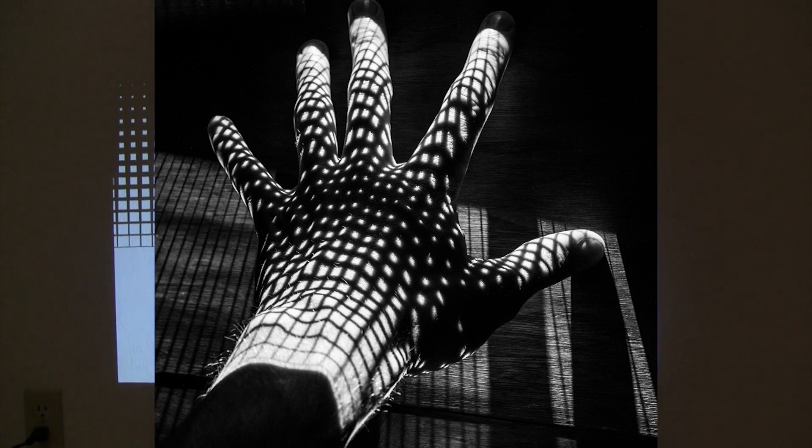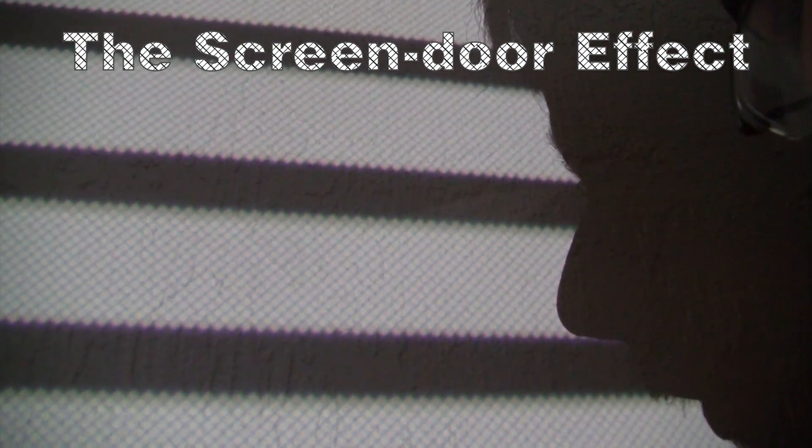Tips on using this projector: because this is a DLP projector at the resolution it's at, there are a few little things to keep in mind. Number one, you're going to discover there's this little thing called the screen door effect — and what that is, is the little black spaces between each individual pixel. It only happens when the projector is very far away, so as you can see it's over there about 20 feet. You can reduce the screen door effect by bringing the projector closer to the projection surface.